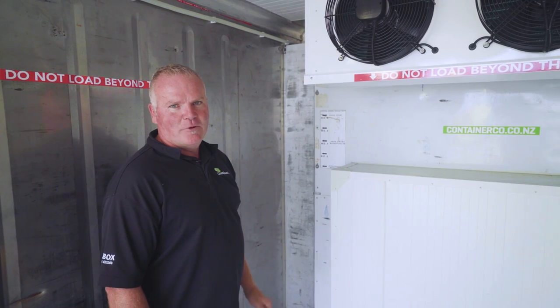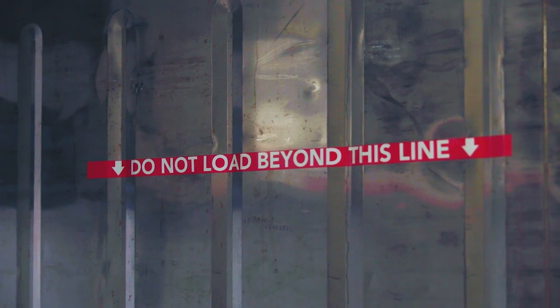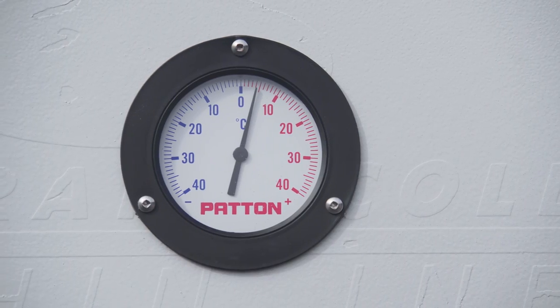Your daily icebox operational check should involve checking your fans are operating, making sure your evaporator is nice and clear, keeping your loads below the line, and your daily temperature checks.